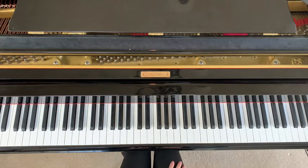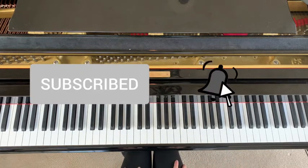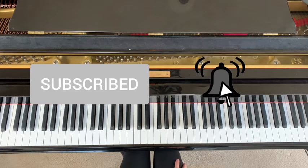Before we get into the video, don't forget to subscribe to my channel. It helps me out a ton, and it also helps you guys out, because then you don't miss out on any of my future videos.